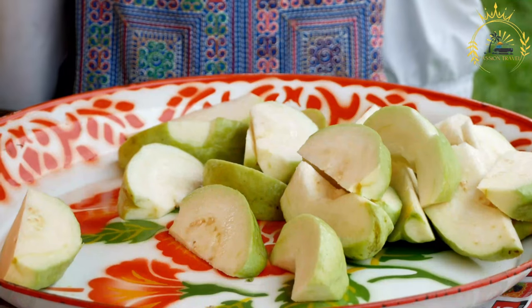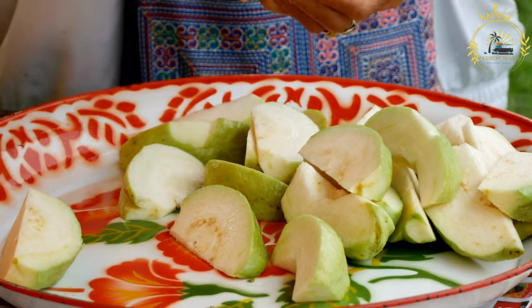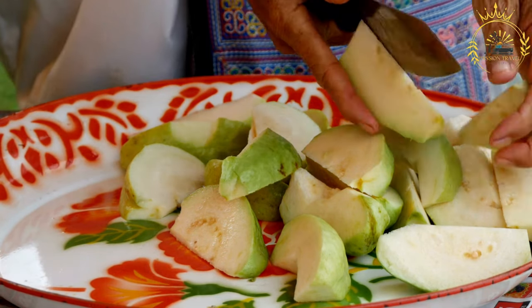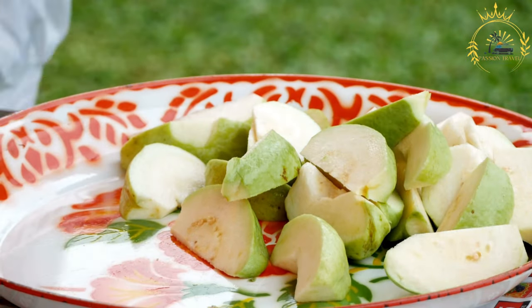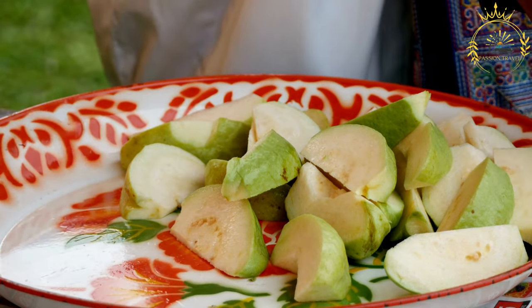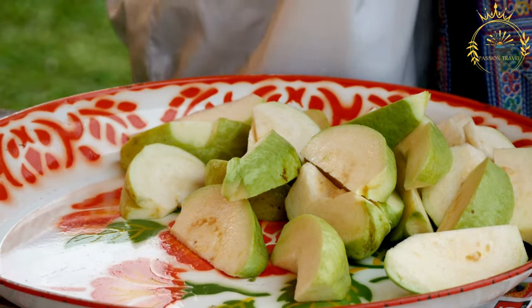Steam the guava duff: fill a large pot with water and place a steamer basket inside. Bring the water to a simmer. Carefully place the wrapped guava duff in the steamer basket and cover it with a lid. Steam the guava duff for about 1 to 1.5 hours, or until it is firm and cooked through.